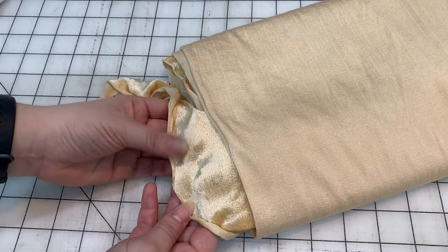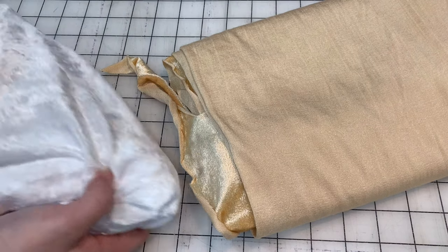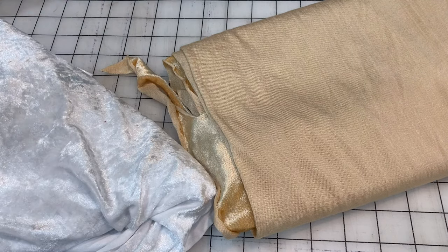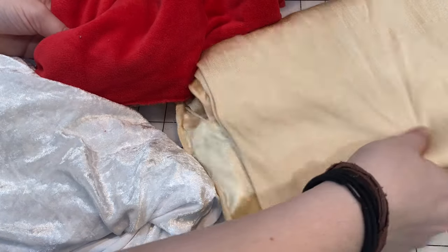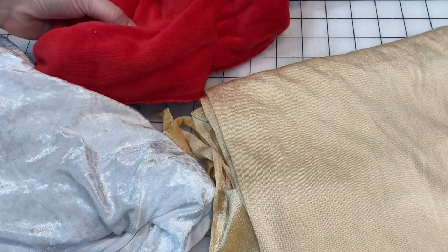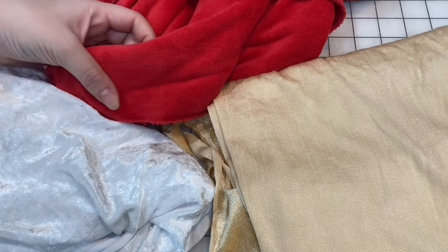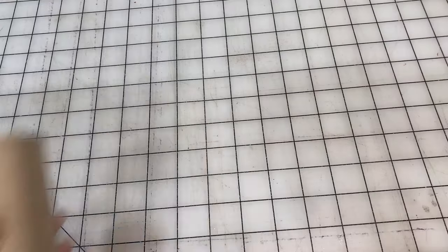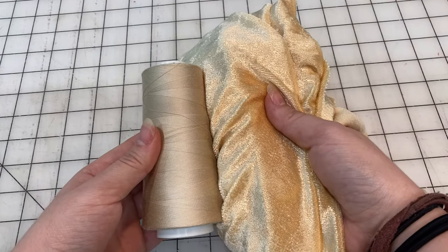I realized I forgot to tell you what fabrics I'm using. I'm going to be using this tan for the base, this white fur for some of the spots on the cap, and this red fur for the cap. Basically I'm using these colors because they are the only furs I have in colors that kind of suit a mushroom look. I'm also going to be using threads that match the color of the fabric as close as possible. Now we can continue on with cutting out the cap in this red fur.